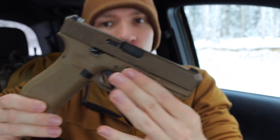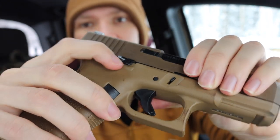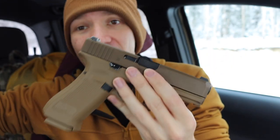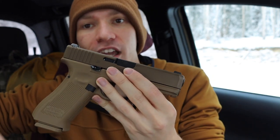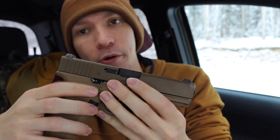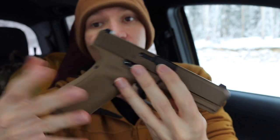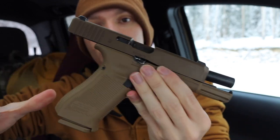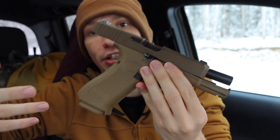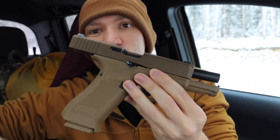The other gun is a fairly plain-jane Glock 19X. It does have the extended slide release/slide lock, because I think if you make one modification to any Glock, you should always add an extended slide release — they are very handy and useful. That's basically the additions I've made to both of these.